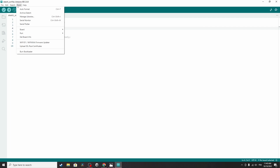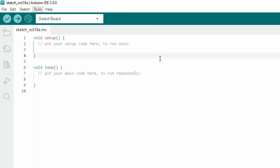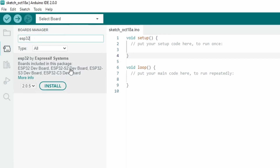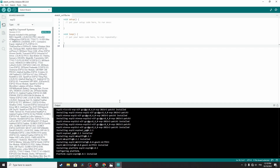Go to Tools, then Board, then Boards Manager. From here we can search for ESP32 — it's a package that allows you to program any kind of ESP32 microcontroller. Let's hit Install and wait a bit. Once it is installed you'll see the 'Installed' label — now the Arduino IDE is ready to program ESP32 boards.